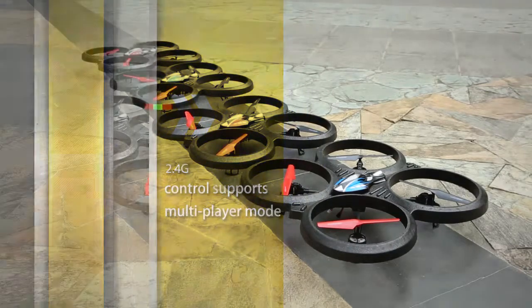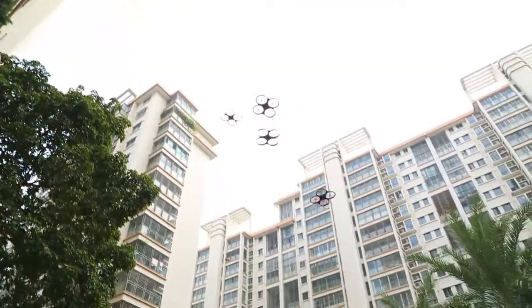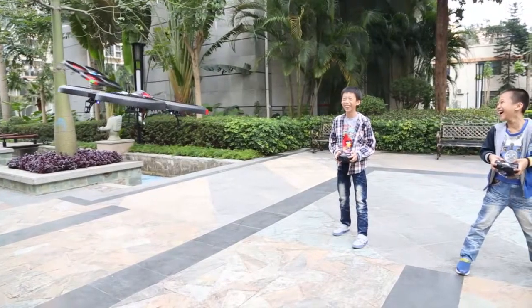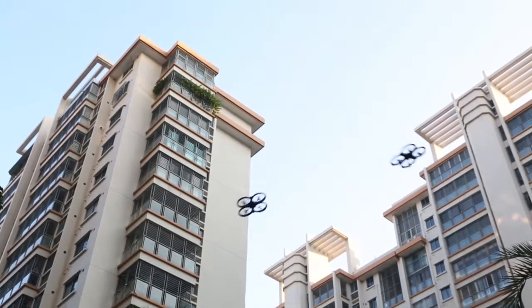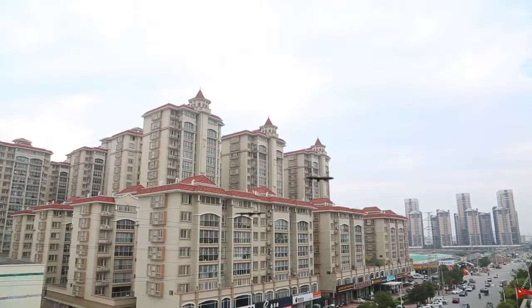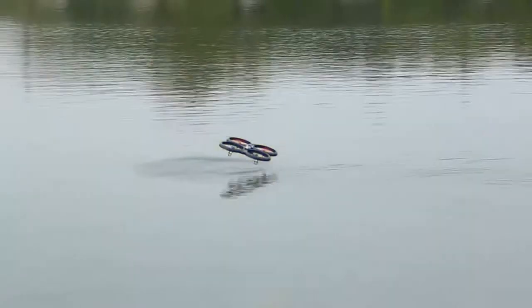2.4G control supports multiplayer mode. Up to 50 meters high remote distance with stable flight performance. Flexible flight close to water — a challenge and adventure, more exciting flight.